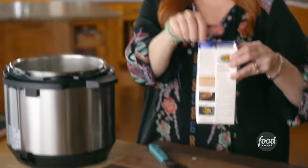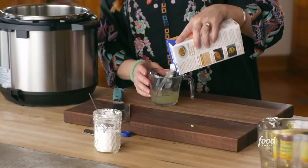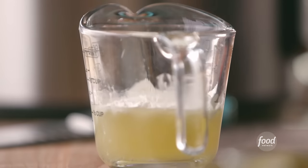I'm gonna add the liquid — just low sodium chicken broth, about three cups or so. Then I'm gonna make a slurry to thicken the chowder, so I'll pour a little more broth into the pitcher and I'll add two tablespoons of cornstarch.